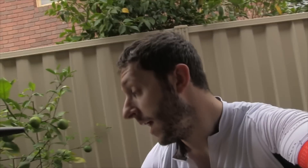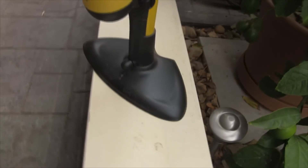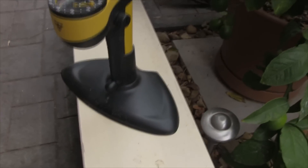Hey guys, how you going? It's been a while between the last video, but during the week someone asked me what I thought of my pump. They saw it in the background in one of my videos, so this is the one I have here. It's the Joe Blow Sport. That's it there. So they asked me what I thought of it, so I'll just do a quick review on it.